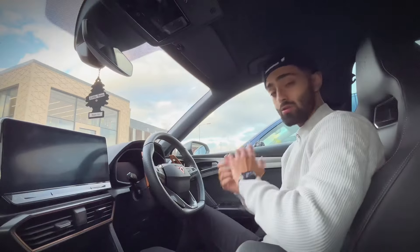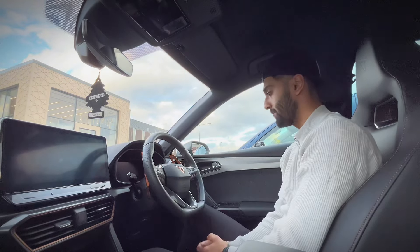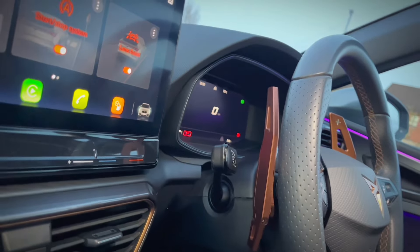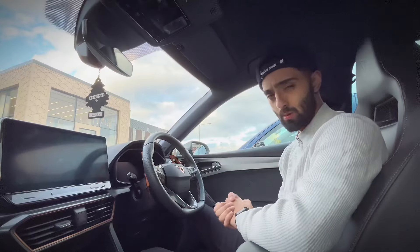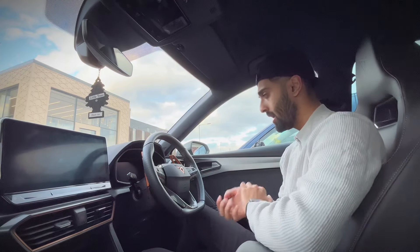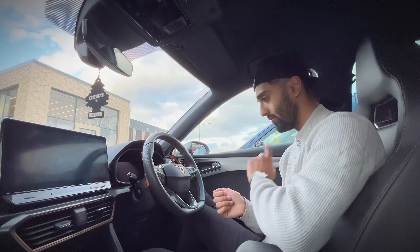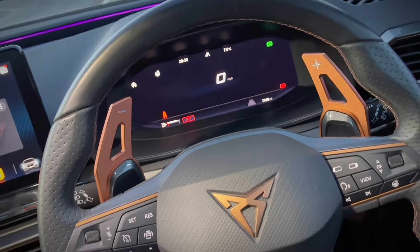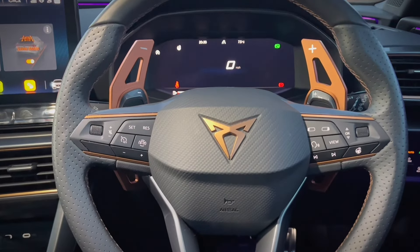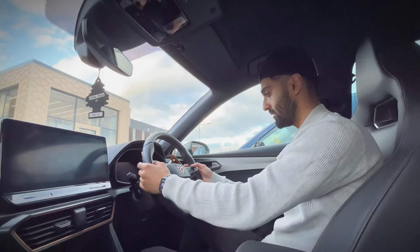Number one on the list are these paddle shifters. They are pretty big in size, but these are the only ones I could find on the market at a reasonable price in the UK. I was a bit hesitant before getting them mainly because of the size, but they actually look very cool. They come in various different colors, but why would you choose anything other than the gold color to go with the badging?